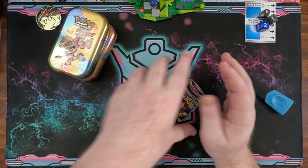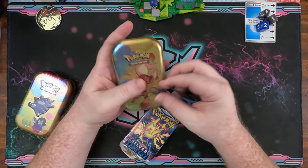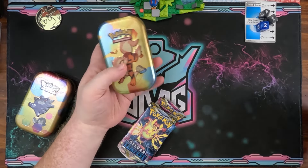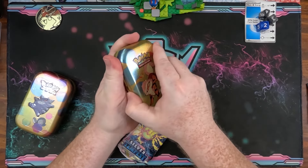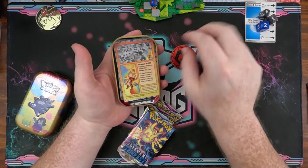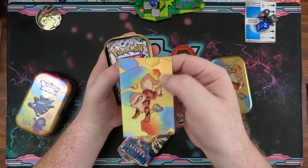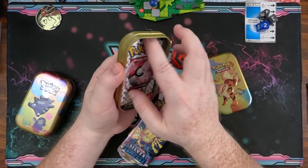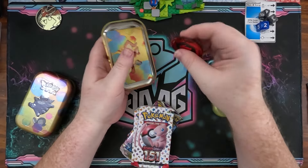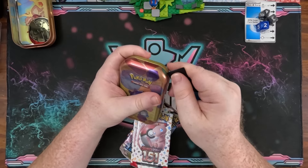We'll open those later, but let me get into these other tins first and then we can do the compare card. The plastic on this one is slightly different. We should have a fire coin since Growlithe is on the front. There we go — we got a fire coin, which is always fun. We also have the Growlithe artwork with Charmander in the background, and then two 151 packs. These little mini tins have been good to me in the past.